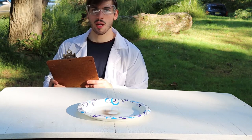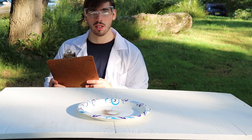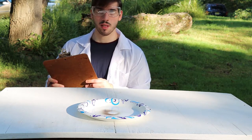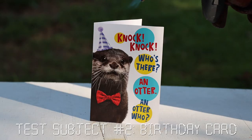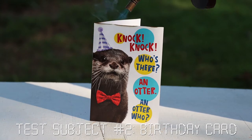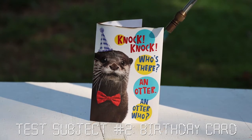Anyway, up next we will be incendiary blowtorching a birthday card that was sent to me late. So that sums up my feelings about that.